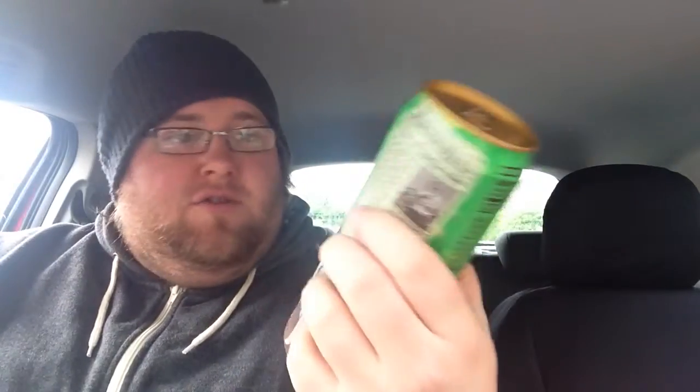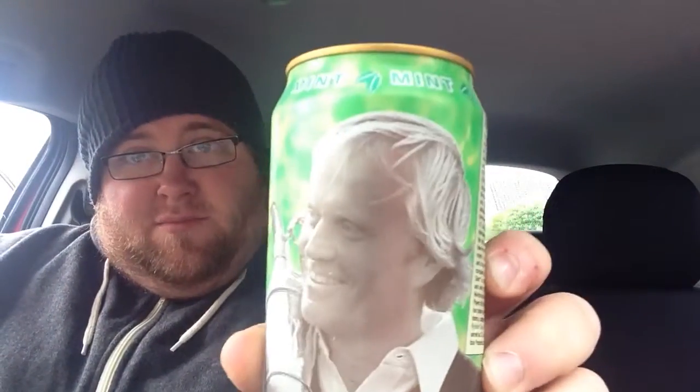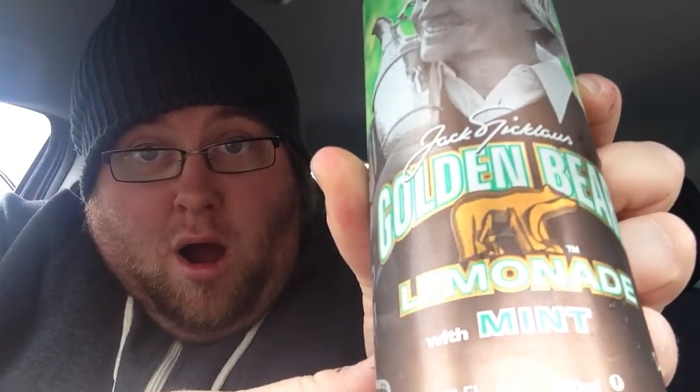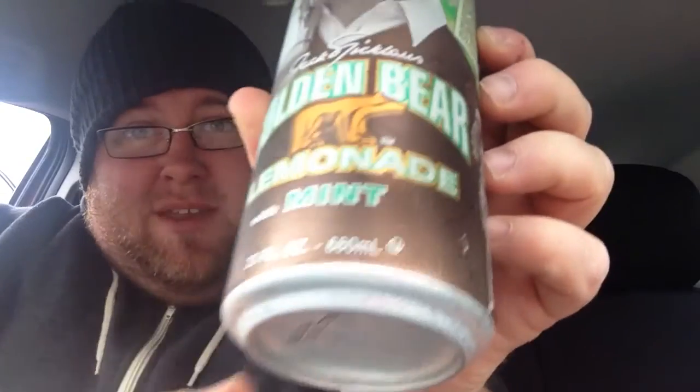It's Arizona's Golden Bear — the Jack Nicklaus edition. It's lemonade mint. I like the look of this can. Lemonade with mint sounds quite nice as well.